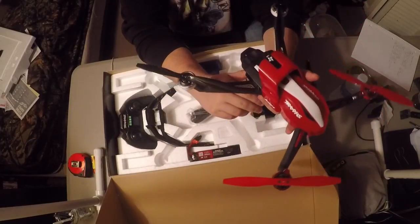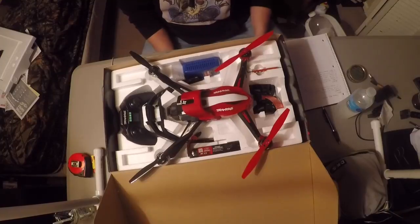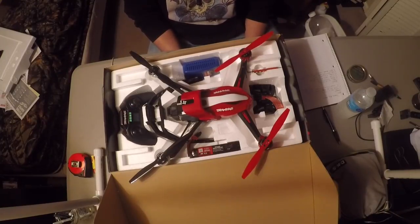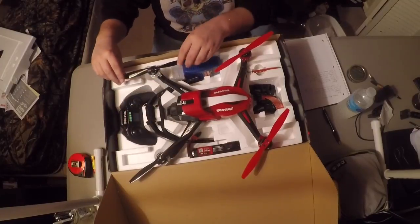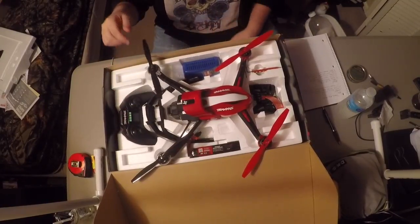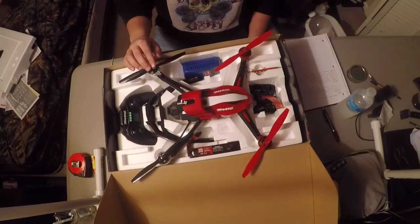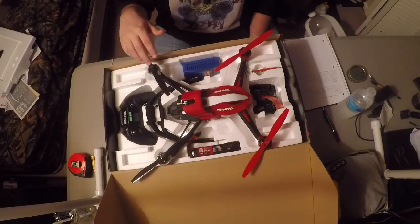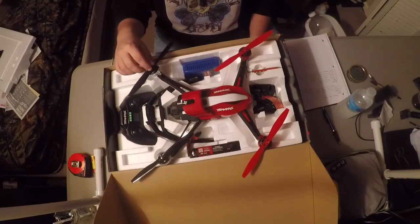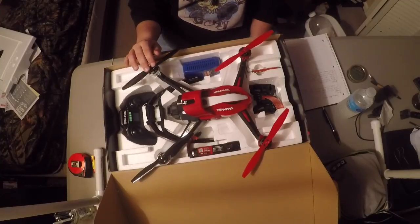I wrote down a couple of points — a few cons and most of the pros, based on what I've seen in other videos. One con I noticed is the blades — they seem kind of flimsy to me, they could have done a little better with those, but as long as you don't wreck it you should be fine. Another issue was I bought this from Tower Hobbies and I had some discounts I wanted to use, but unfortunately Traxxas wouldn't allow the discounts.